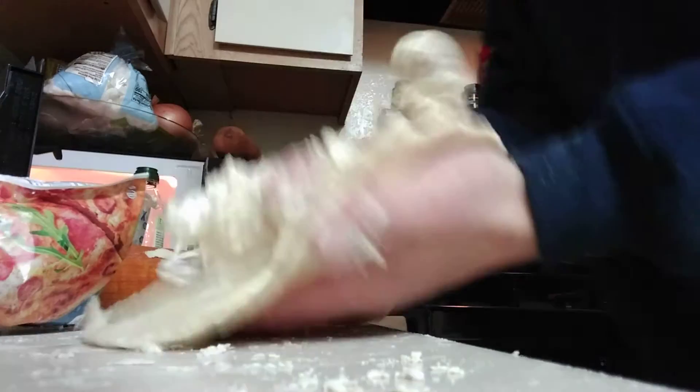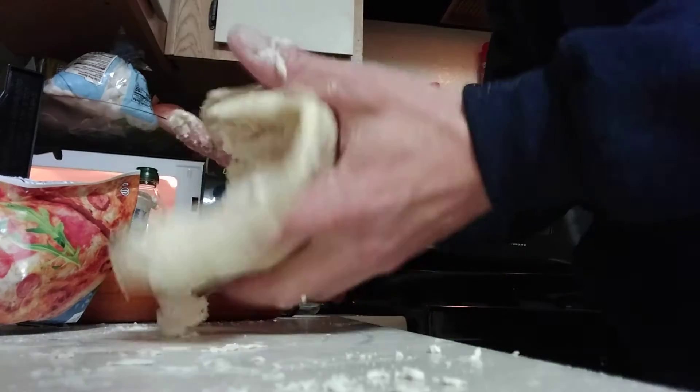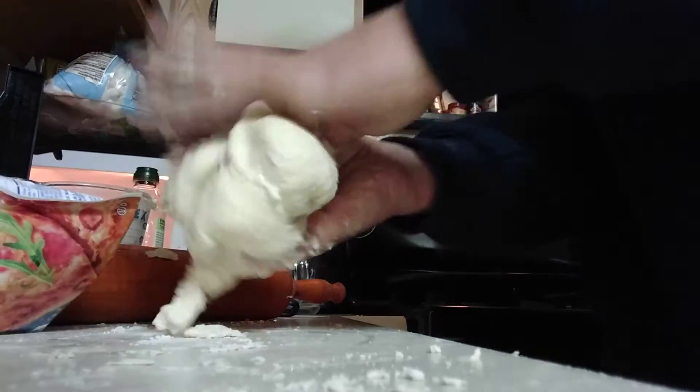I'm just going to put the two together. I totally ruined the first one that I made. All for one, one for all — that's how it does. Nice.